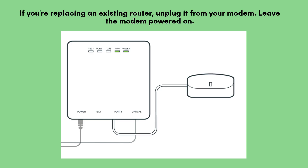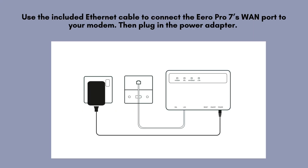If you're replacing your current router with the Aero system, start by disconnecting your old router from the modem. Make sure to leave the modem powered on and connected to the internet. Use the included Ethernet cable to connect the Aero Pro 7's 1 port to your modem. Then plug in the power adapter. Wait for the LED light to turn solid white — this means it's ready to set up.